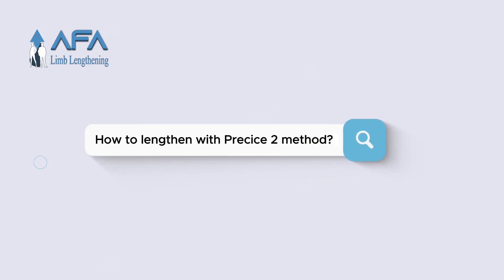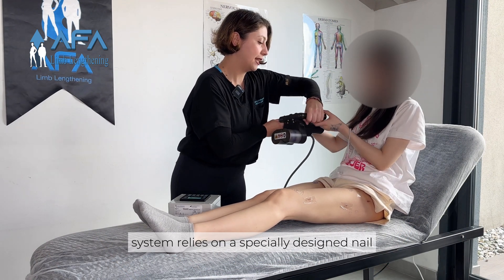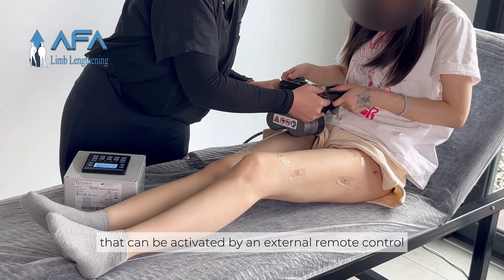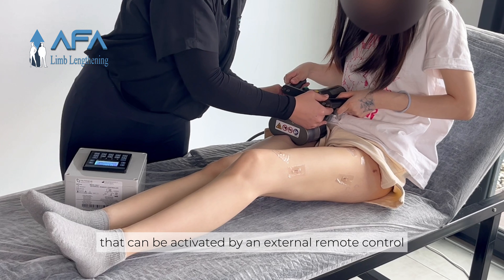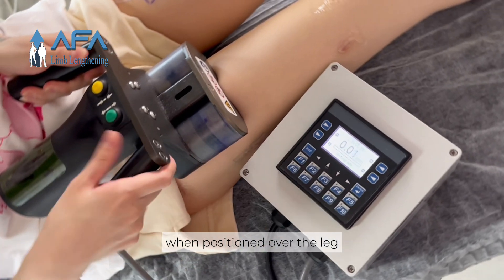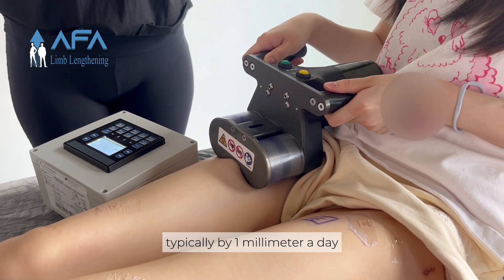How to lengthen with the PRECISE2 method: the PRECISE2 system relies on a specially designed nail implanted into the bone. This nail contains an internal motor that can be activated by an external remote control. Each day, the remote control device, when positioned over the leg, triggers the motor to lengthen the nail gradually, typically by 1 mm a day.